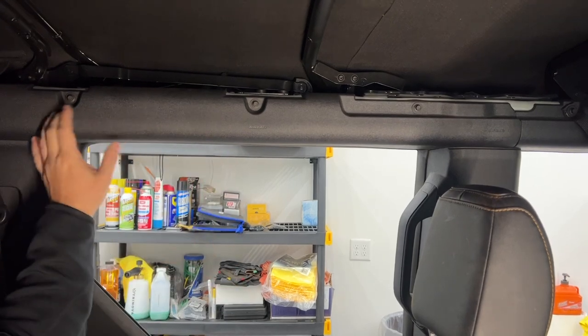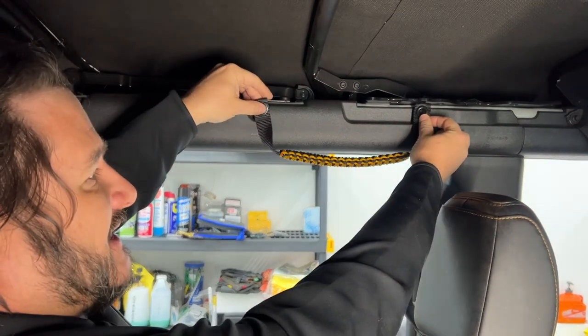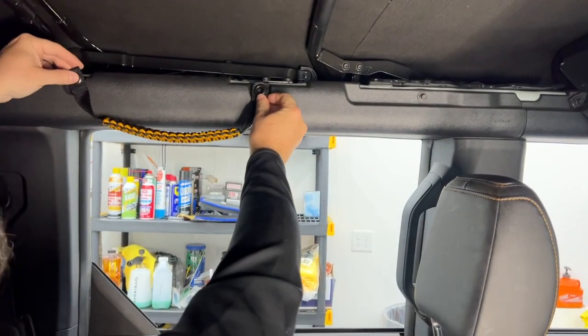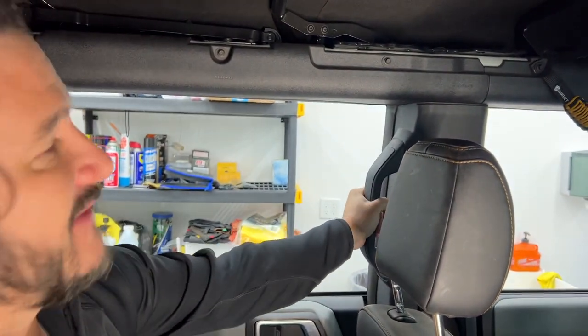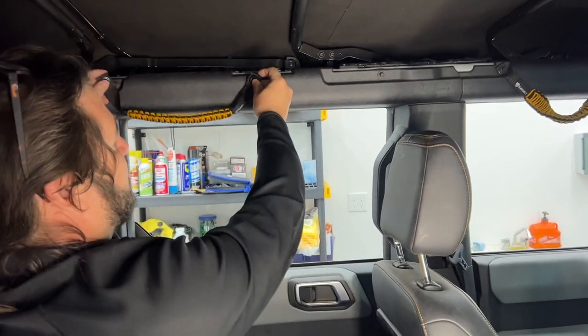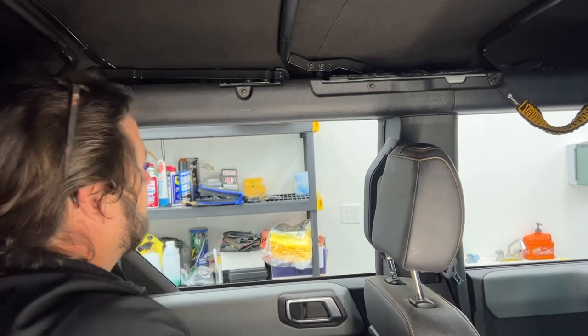So you actually have three bolt holes here — one, two, and three. If you really wanted this forward, you could mount it here or here. I think we're going to opt to put it a little further back just because there's already a grab handle on this side that we don't have with the front. So we'll put this one a little further back, and if we don't like it, we can move it and put it up front.